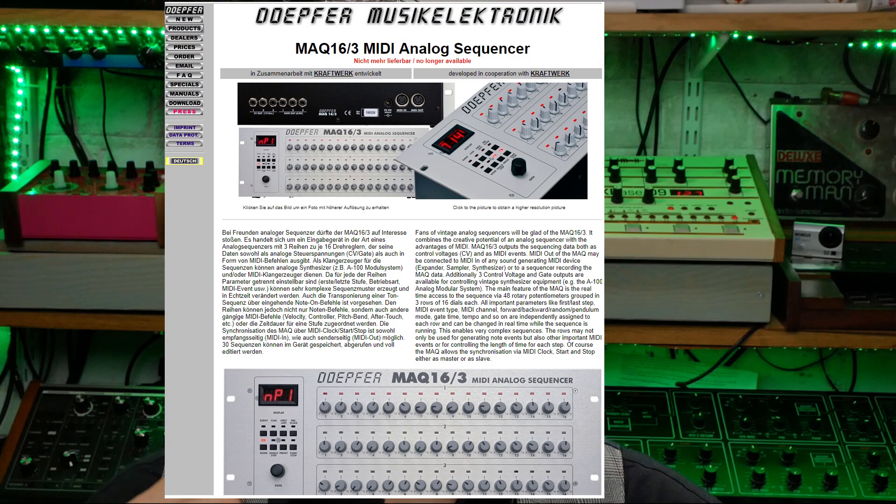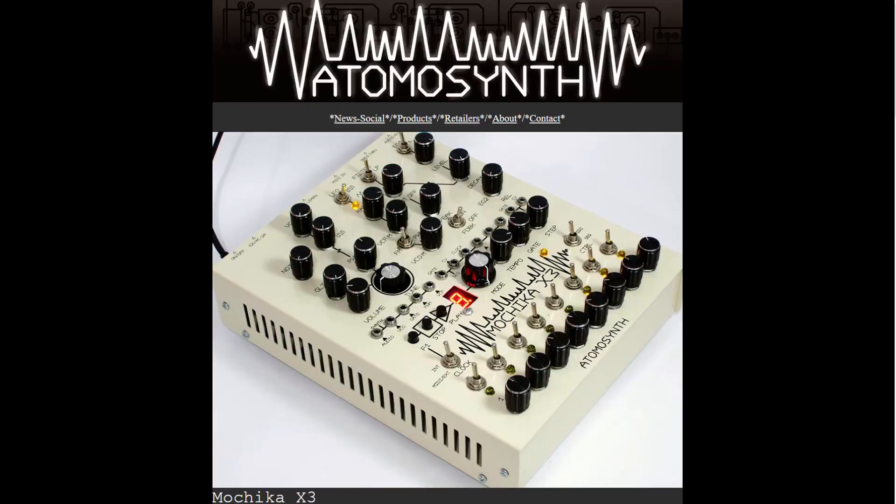The MAQ 16/3 by Doepfer - a couple came up on eBay, I missed them. Then all the way from Peru, the Atomosynth Mochica version one - a Peruvian synth sequencer. How could I resist? It was reasonably priced, I put my money down, and it arrived in a couple of weeks. Clocked immediately with my Boss DR-110 and I was in business. Atomosynth are still very much in business - I'll put a link below, go check them out and treat yourself.